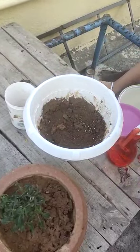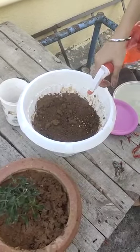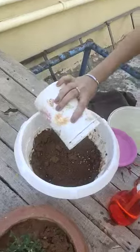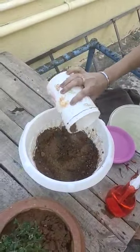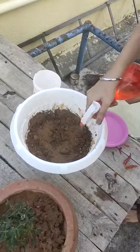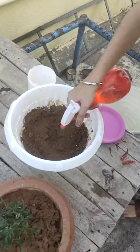Now we will water them, and after watering we will add another layer of soil on top of the seeds. Now we will water them again so that it becomes moist.